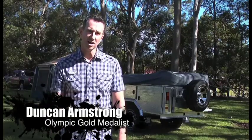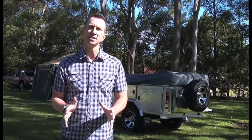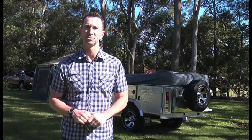G'day, Duncan Armstrong here. I'd like to introduce you to one of the greatest camper trailers I've ever come across. Beautifully engineered, beautifully packaged and wonderfully presented. They're simply awesome, and that's exactly what they are — the Awesome Camper Trailer.